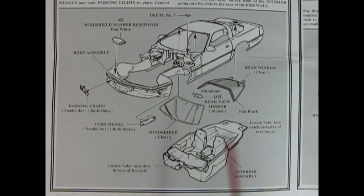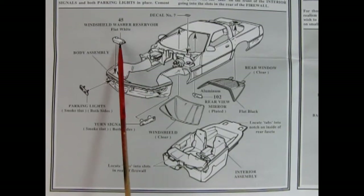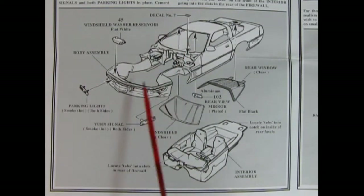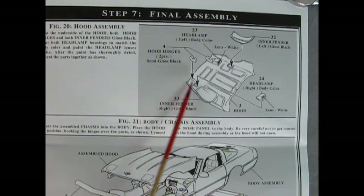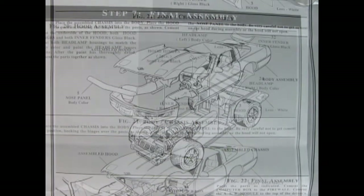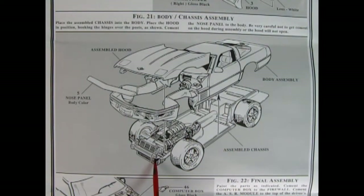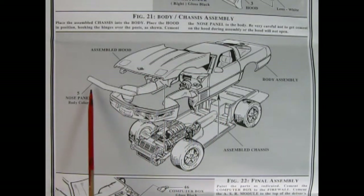The next panel shows body and interior assembly: windows, rear view mirror, and interior assembly popped up from the bottom. Turn signals glue into the front bumper, a windshield washer reservoir glues up, and under-hood decals will really dress it up. Under the hood you need clips for the hinges and inner wheel fenders, headlamps glue in, and you must maneuver the front end carefully so you don't break the hood clips — slide the body down like a hinge until it locates, then put the hood on the pins and glue on the nose panel.